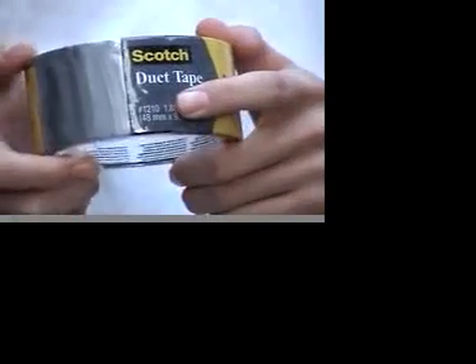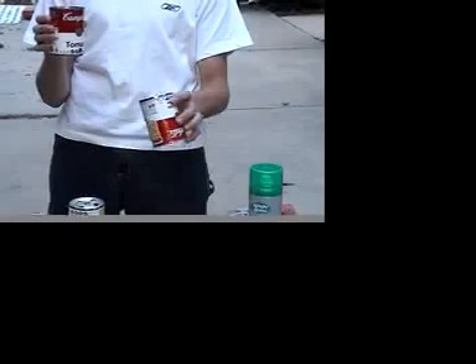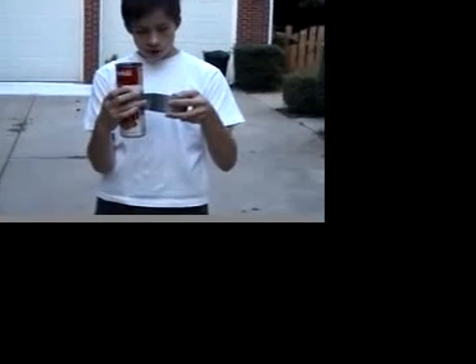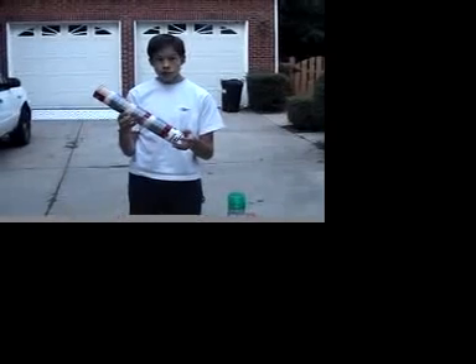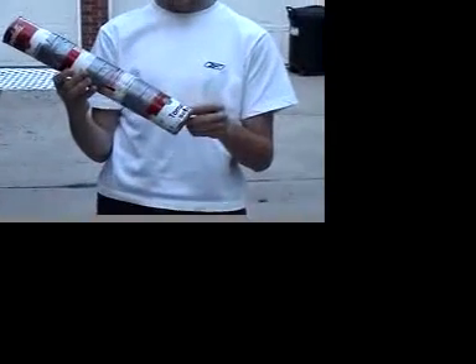You need duct tape to tape your cans together. Take the bottom can with the hole and take one of your three cans and tape it on top. Make sure you put three layers of tape around each section of the can. This is what it should look like when it's finished — hole in the bottom can.